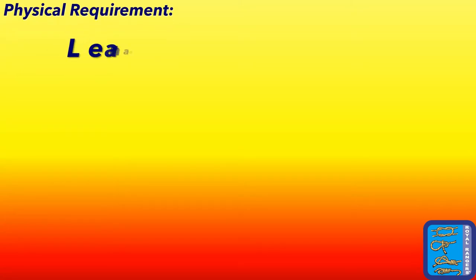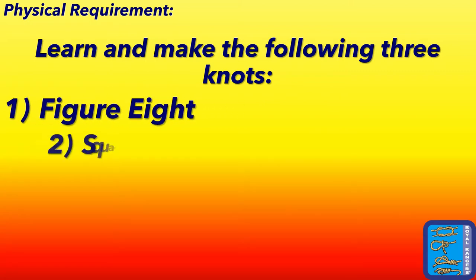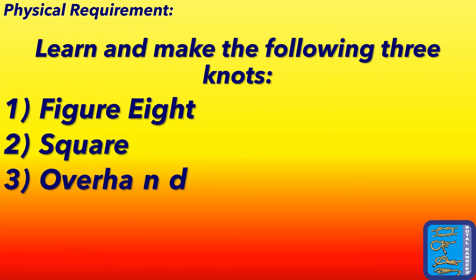Hi all, Ranger Kids! Welcome to the Tying Knots achievement award. Let's start with the physical requirement: learn and make the following three knots — the figure eight, the square knot, and the overhand knot. I will be going over these right now.